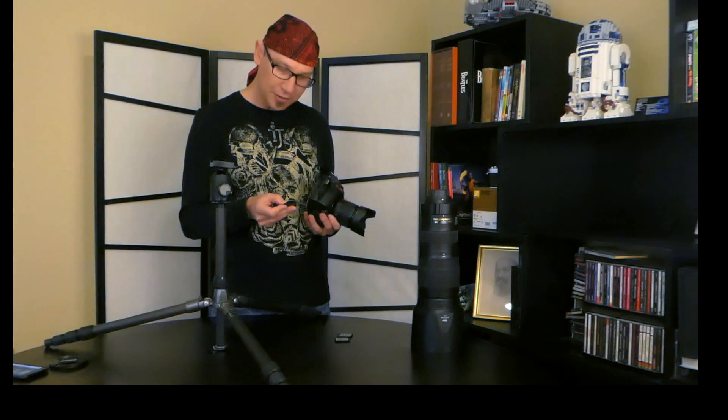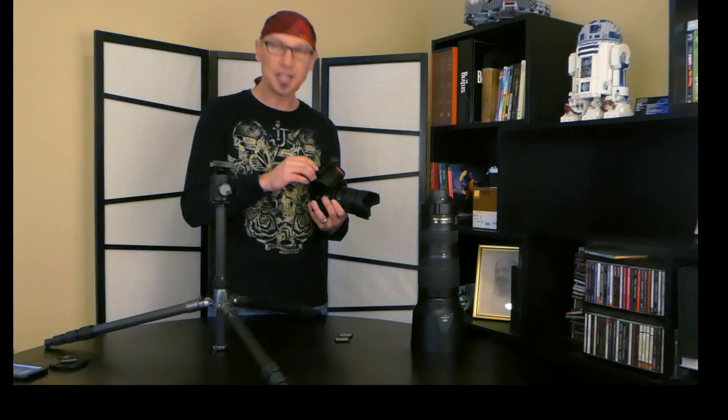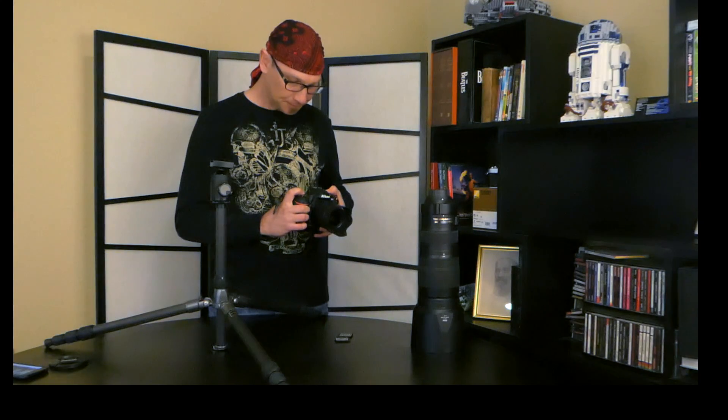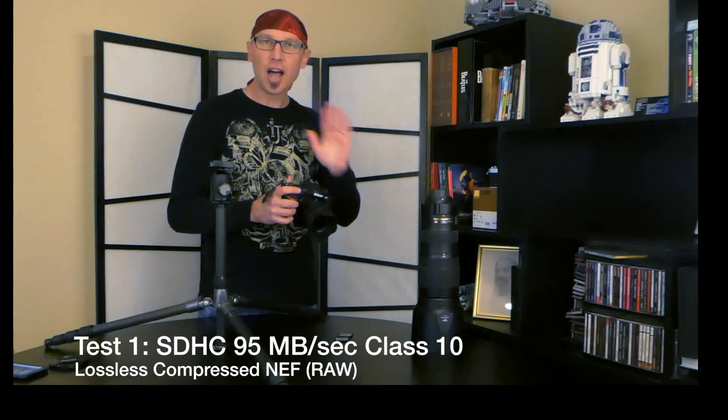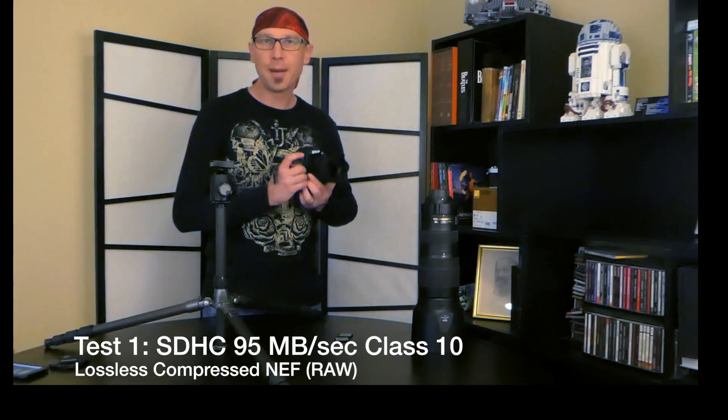This is a SanDisk 32GB Extreme Pro card, rated at 95 megabytes per second transfer rate, although that's usually a bit of a stretch. I'll put that in and format the camera. I'm going to continuously shoot in high-speed advanced, shooting lossless compressed NEF — that's how I shoot, so raw files. With JPEGs you're going to get a much bigger buffer.